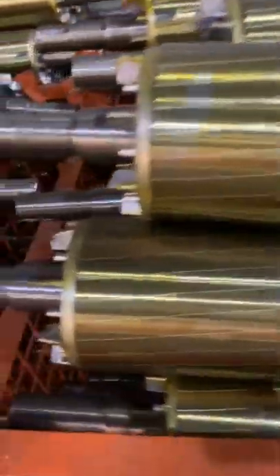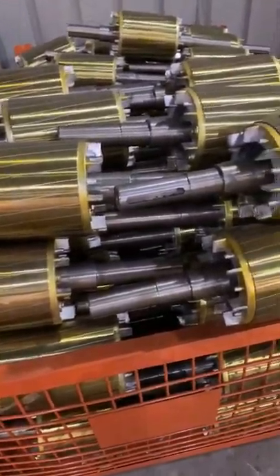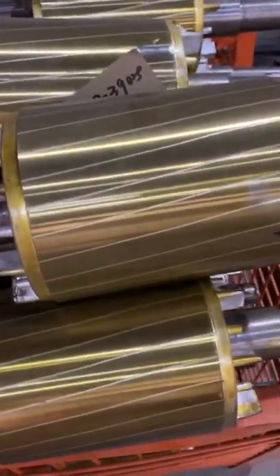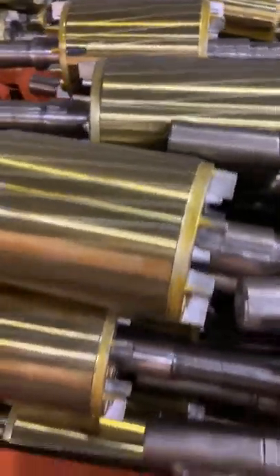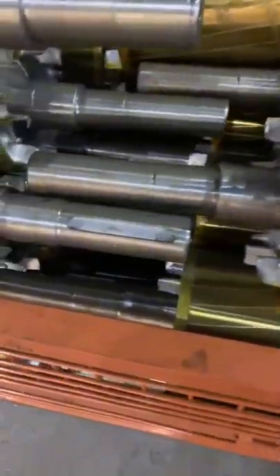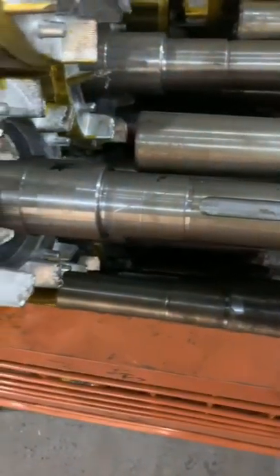Now we go to show you about our loader. Here is our loader. You can see the key and the shaft.